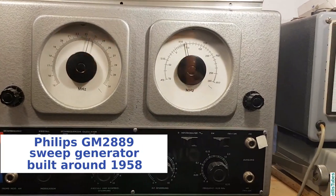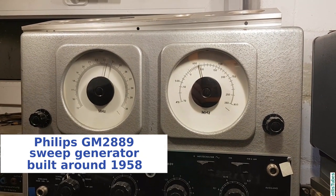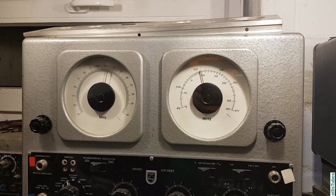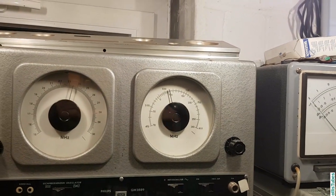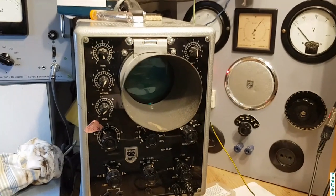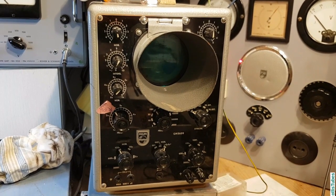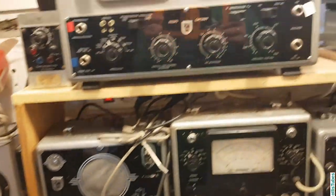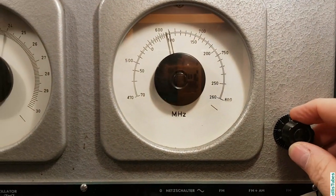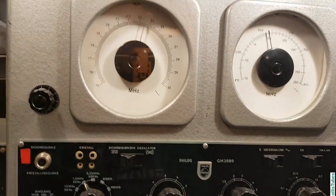Here is my sweep generator. You may find it in another video where I used it to align the IF in a ZABA, the FM IF at 10.7 MHz. I used this together with the oscilloscope to show the shape of the curve coming out of the IF amplifier. For this one you have several frequencies, and as you can see, you can also use it for televisions — if you want to align television IF strips, it is possible with this one.